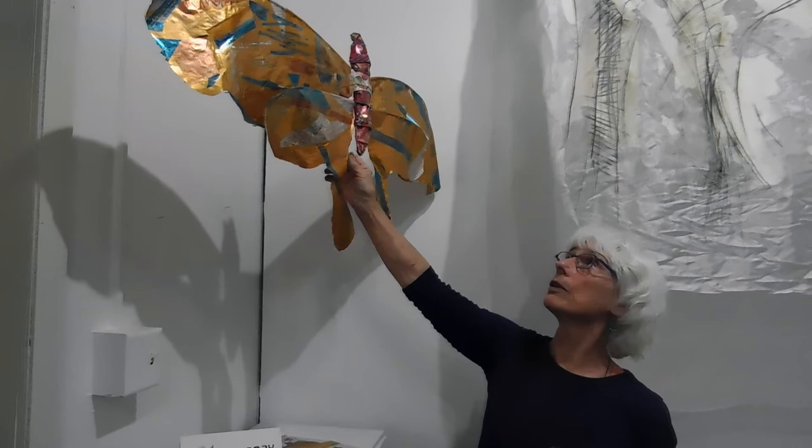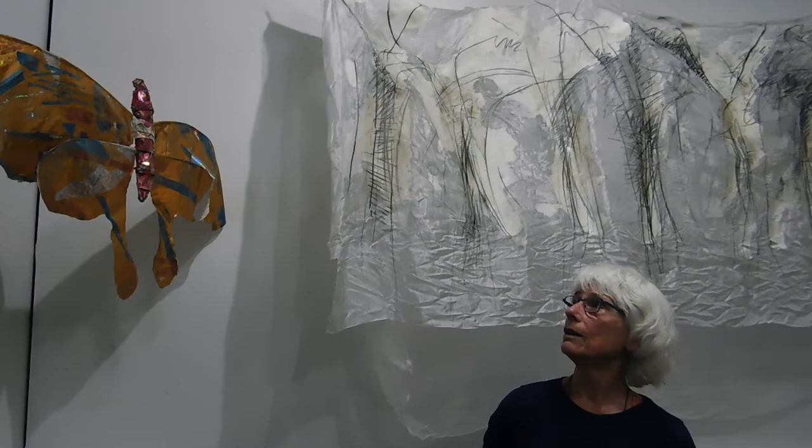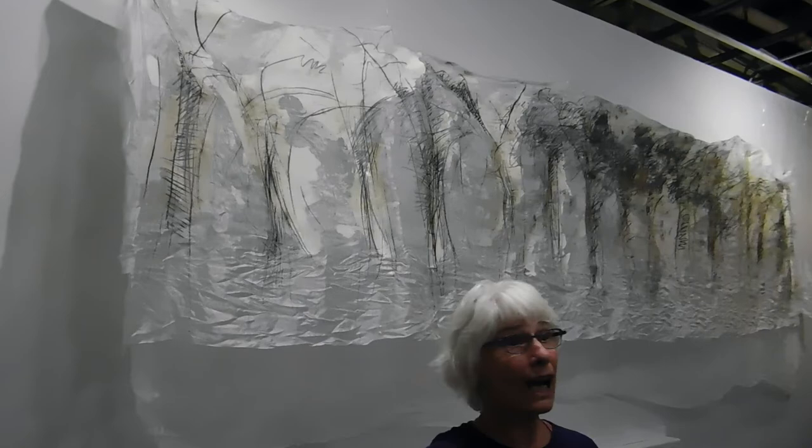[Audience] Can it still fly? [Artist] You'd have to do this. No, not really fly — it's not like a kite. It didn't work as a kite, actually. But it was a cool idea.